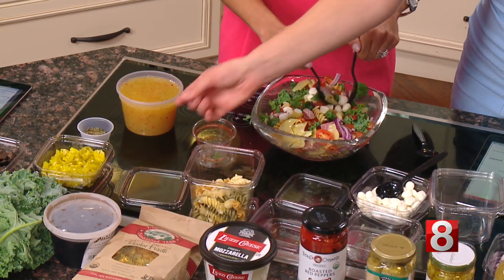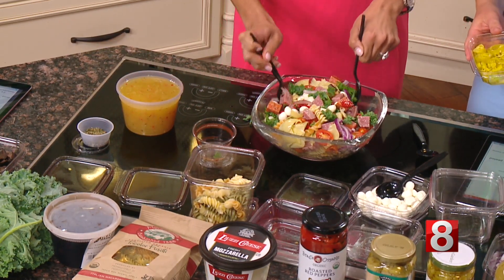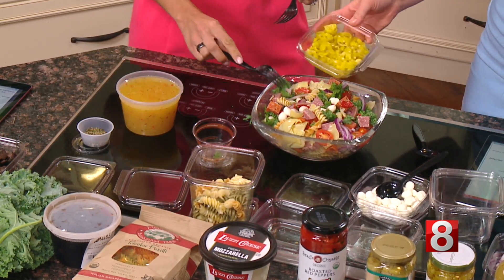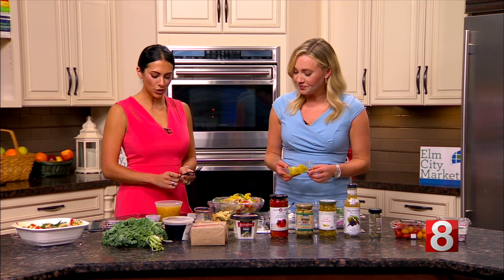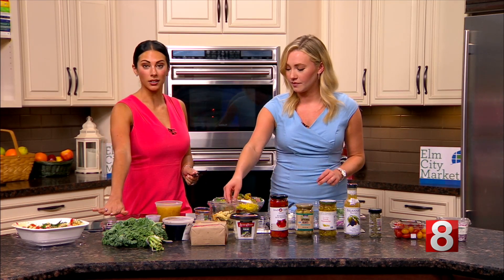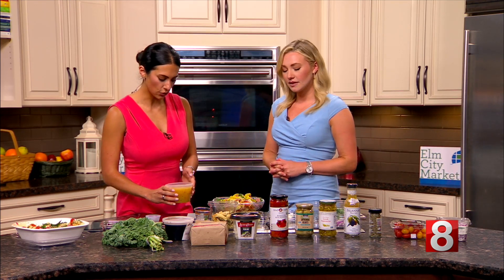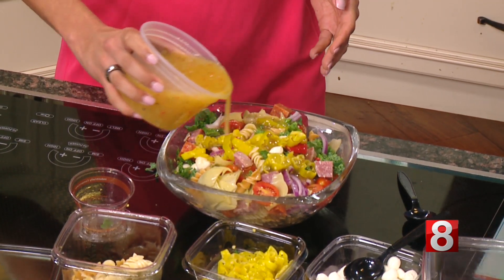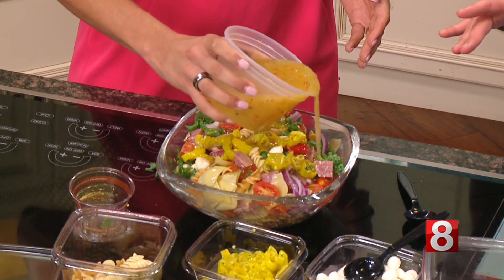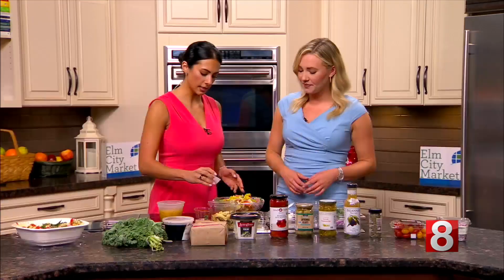That's all right — the dressing will cover it. The pepperoncini. I hope I'm saying that right? Pepperoncini. Someone will comment and let us know. And now we'll just add a little bit of the dressing — two cups of Italian dressing. And then really you just mix it all together. What I love about these is the longer they marinate, the better they become. A little Italian seasoning on top.